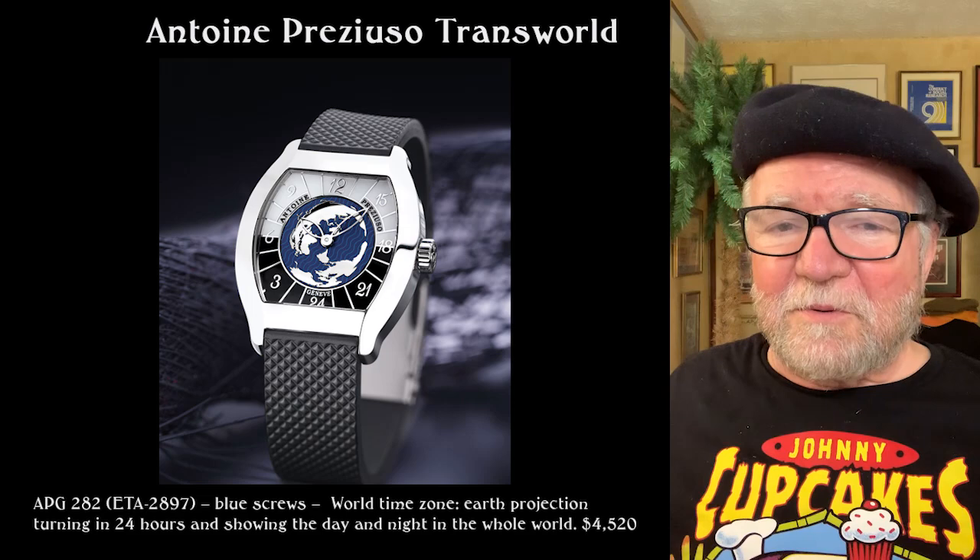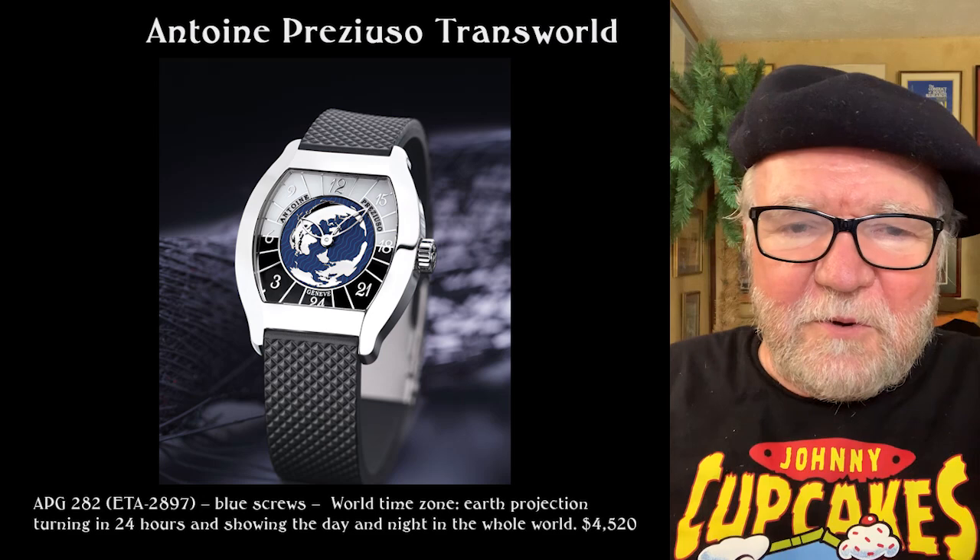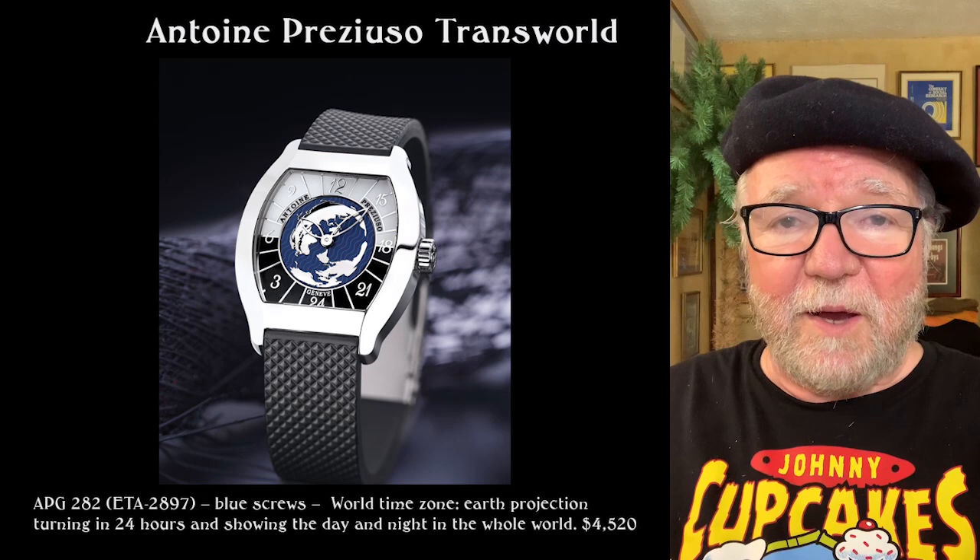I want to hear from you. I'd like to hear your opinion, and maybe you own one of these watches and can tell us something about it. Until next time, this is Bill Sanders for Watch Art Society, the art and science of watch collection.